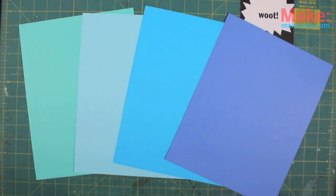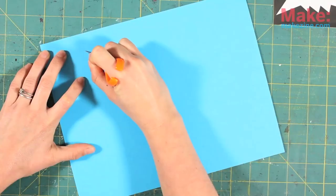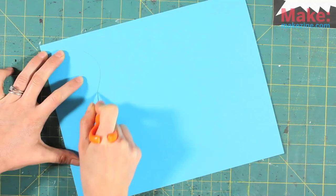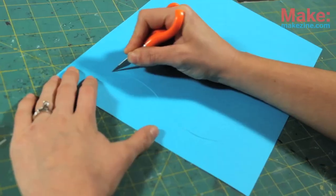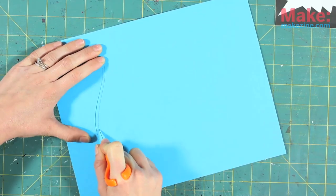Alright, to get started you need some cardstock and a razor edge. First, we're going to create some feathers. Use your razor to cut an S-shape into your paper, then follow and cut along that first cut connecting the ends, essentially cutting out a skinny S.